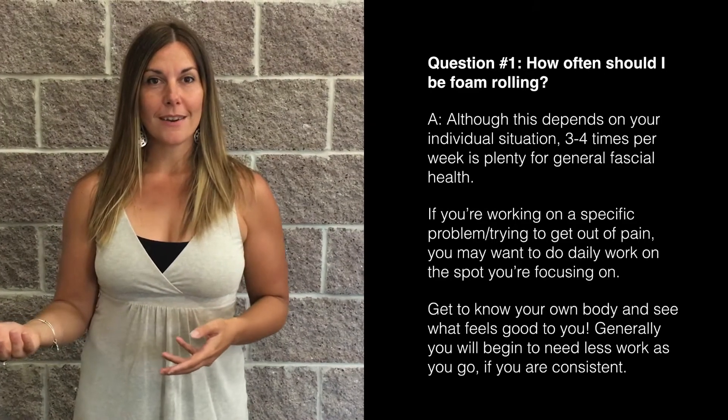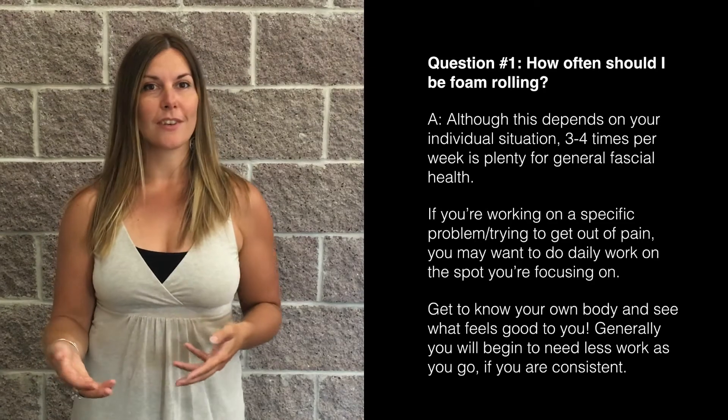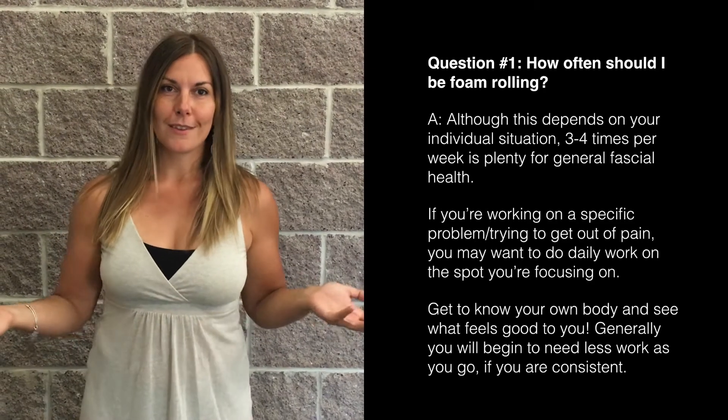Just listen to your body and get to know its needs. You can actually overdo it, which brings us to number two.